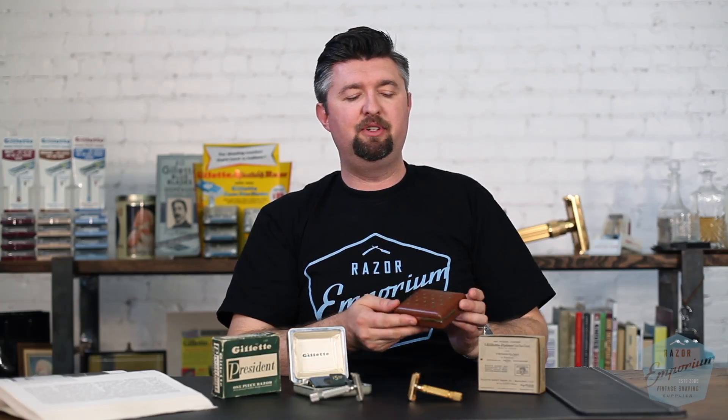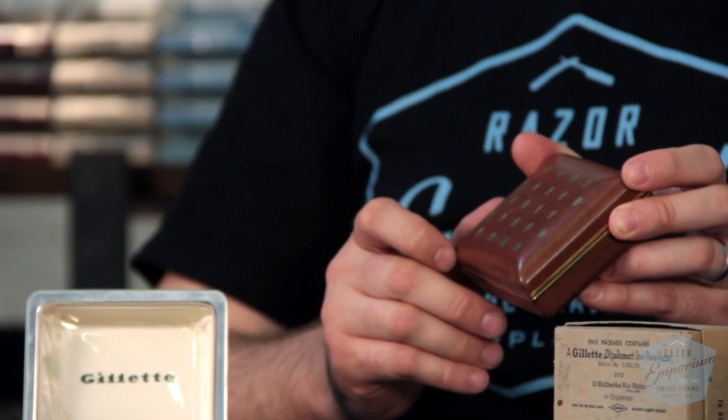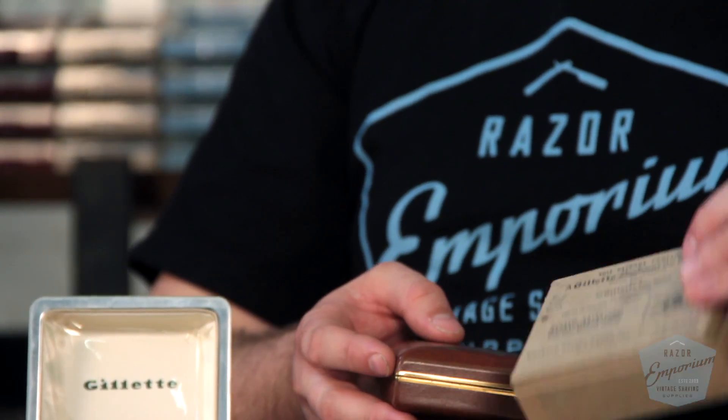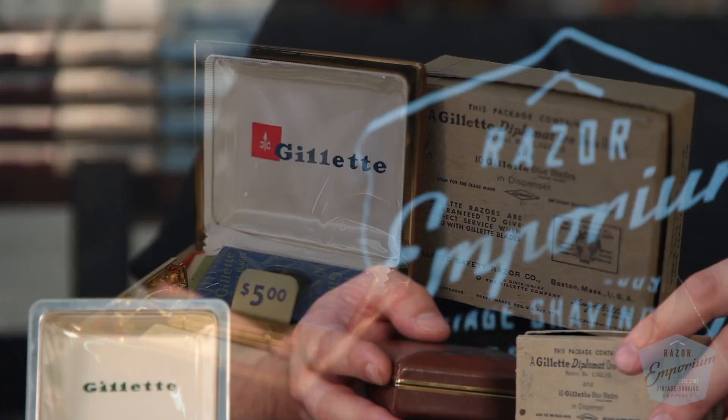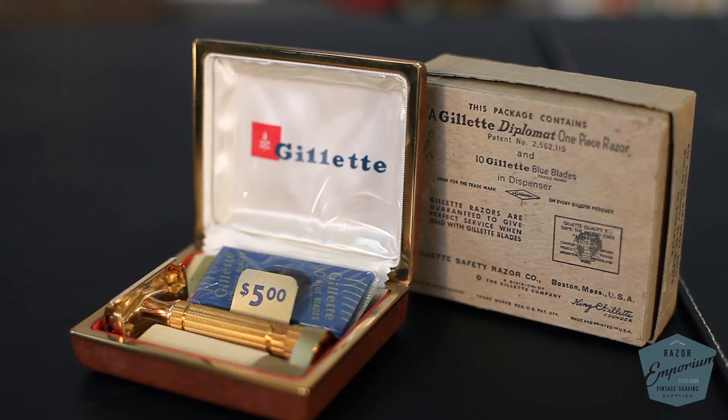The Diplomat is the gold variation. It has a beautiful leather case with the fleur-de-lis pattern on the front, came in a little shipper box like this to keep it safe. It has a gold lining around the perimeter, and it has your blue blades in there, of course.